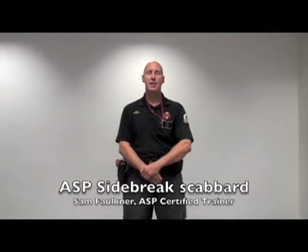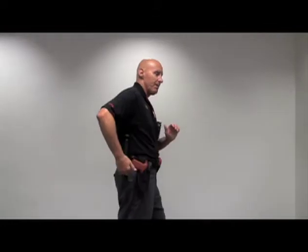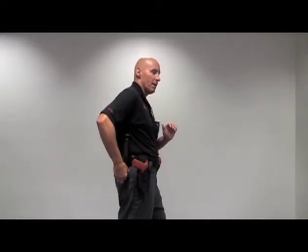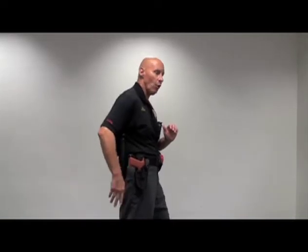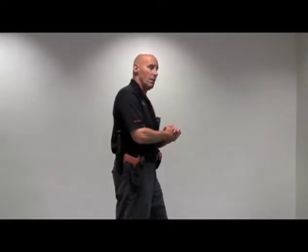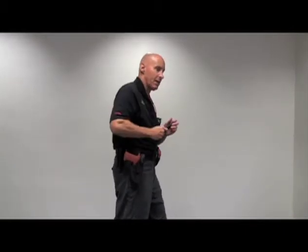Hello, I'm Sam Faulkner from the United States, State of Ohio. Welcome to look at today is the ASP side brake scabbard. The side brake scabbard has a hole in the bottom that is small enough to keep the tip of the baton from falling out and opening if we are in a foot pursuit of an individual, but the baton is meant to be drawn up and out of the carrier.